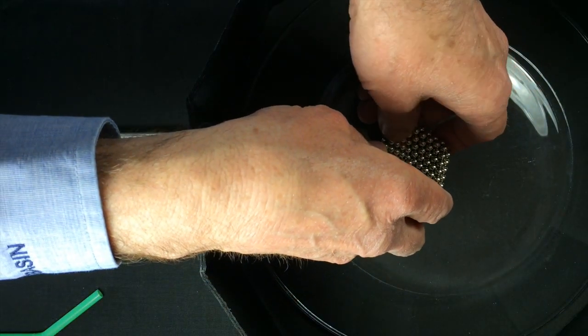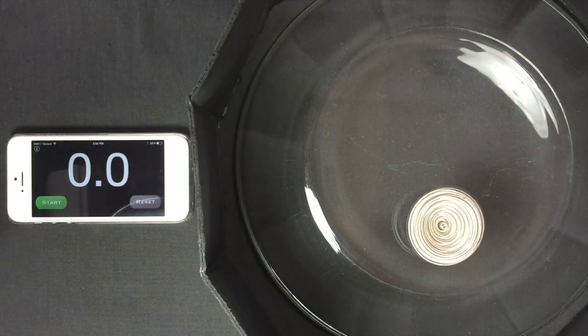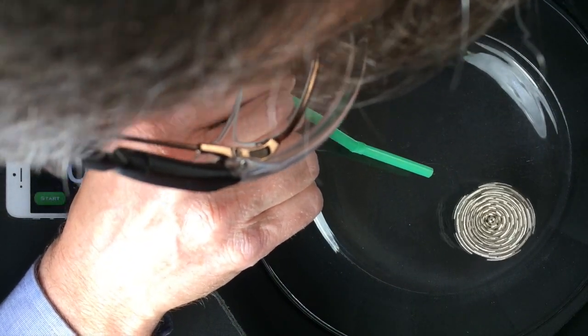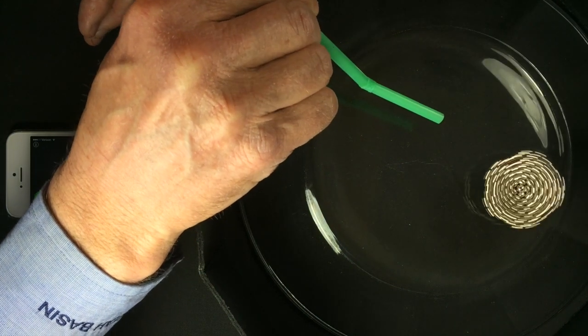I use the shallow valley formed on the bottom side of a glass plate to confine the top and use a straw to spin it. I wear goggles to protect my eyes and use a cardboard fence to protect the magnets when the top explodes.